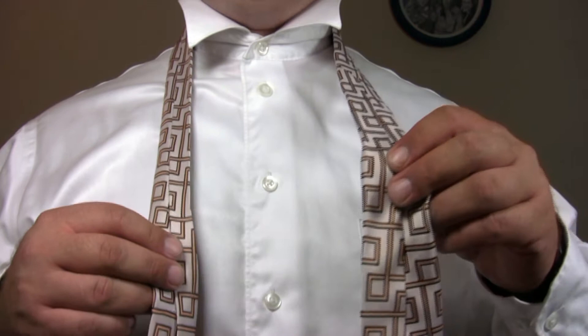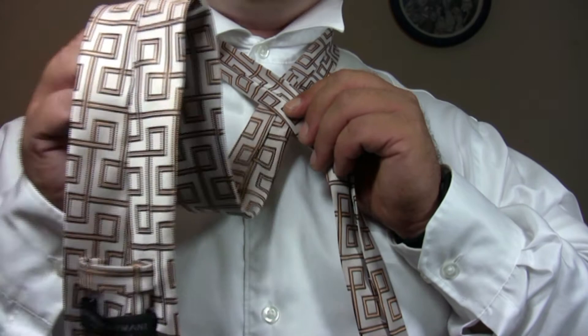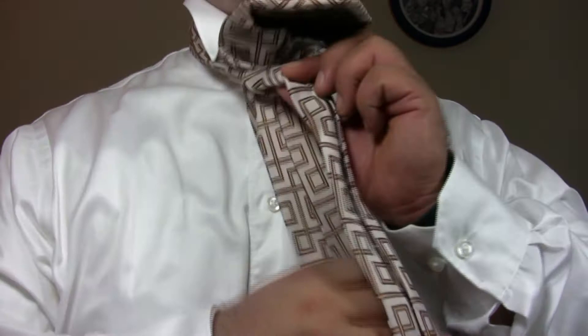Cross the wide end of the tie behind the narrow end. Bring the wide end of the tie through the loop around your neck front to back, making sure the wide end of the tie ends up on the right side.